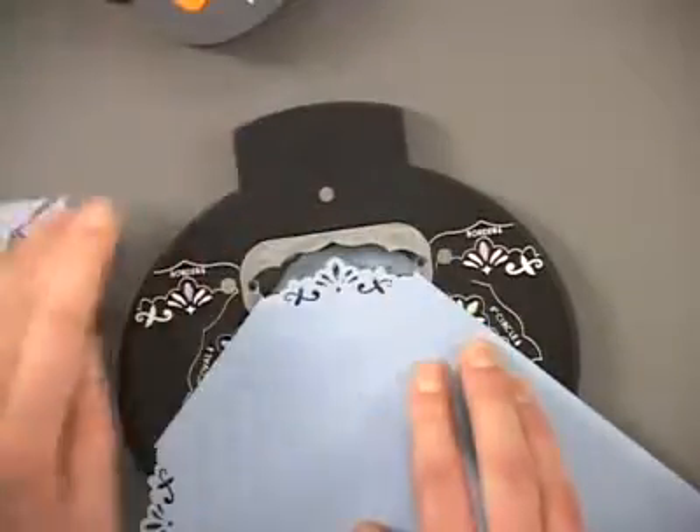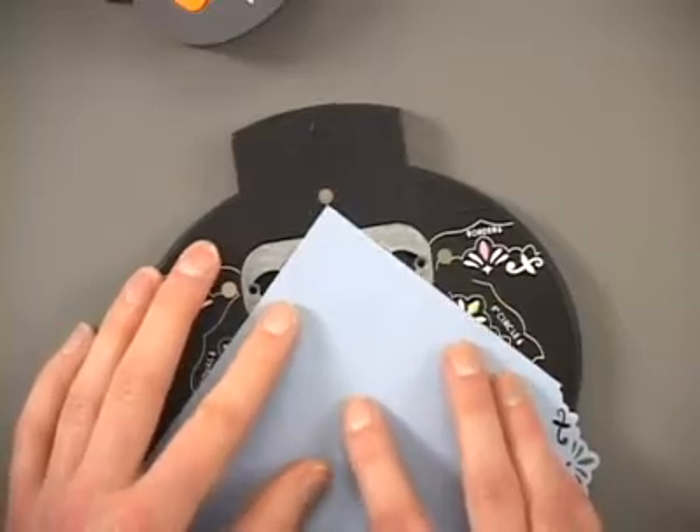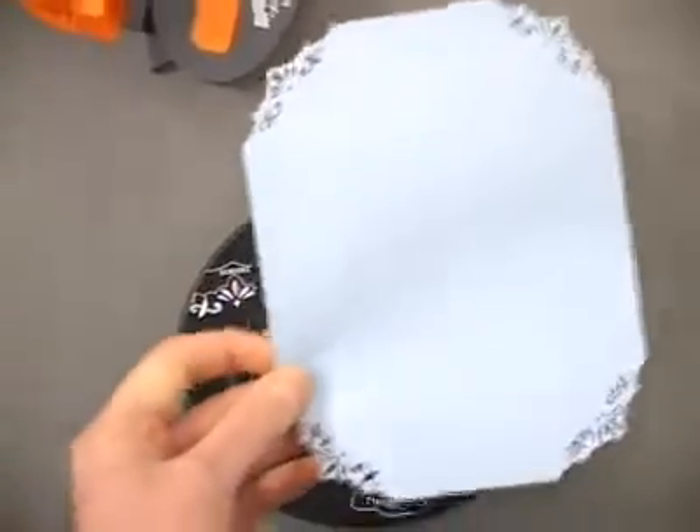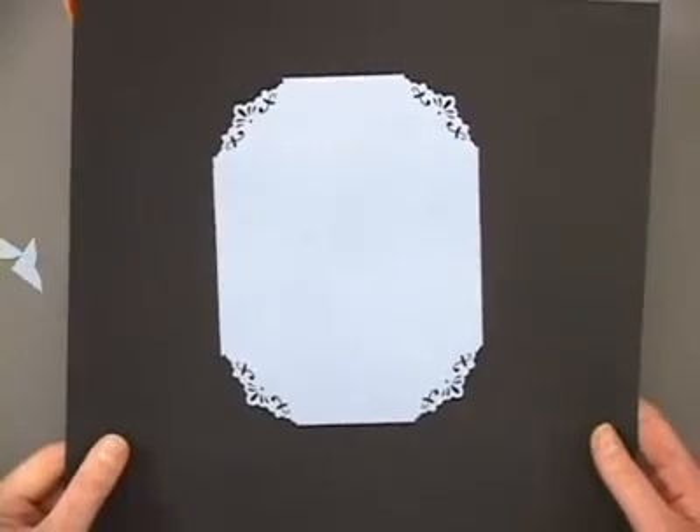This is probably the easiest way to add some punches. You want to cut that matting to the size you want before you punch those corners. But you could do this to any size of matting, and you're going to end up with that beautiful frame there — perfect for any accent.